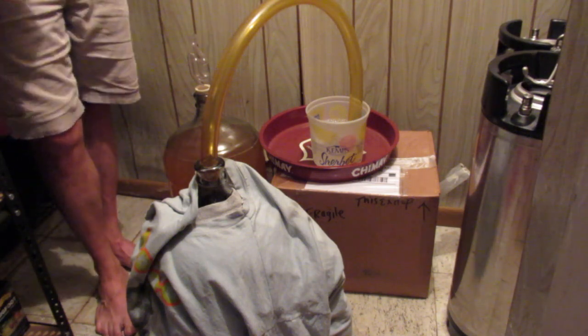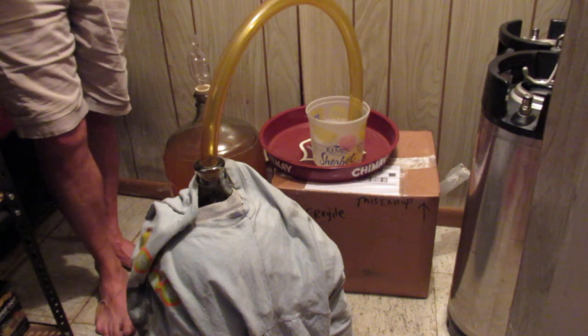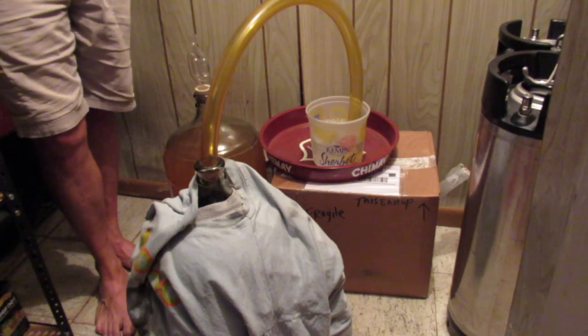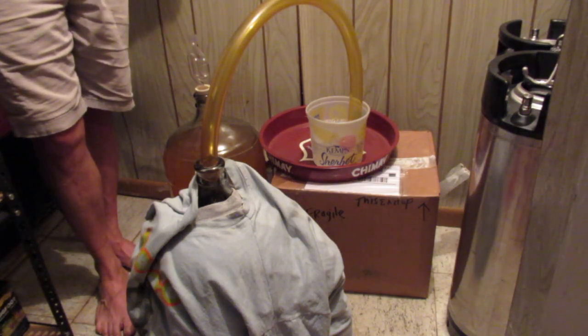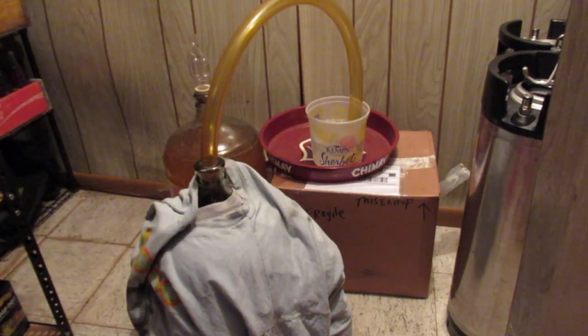I needed to do it today because honestly this thing ain't going to take long and it's going to really start slowing down. At about 30 hours after pitching the yeast, this thing is probably at its max ripping point. I won't be surprised if in the morning it's even down a little bit. Hopefully this beer will be yummy.